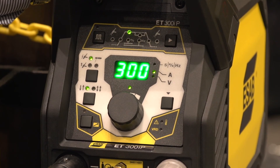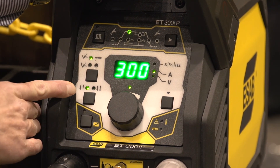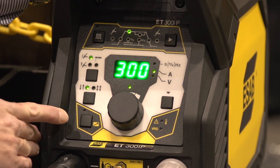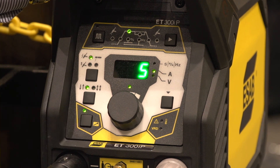Depending on user preferences, you can choose between a two-stroke and four-stroke trigger mode. You can also activate the handheld remote control or the foot pedal from the panel by pushing that button — in this case, activating the foot pedal.